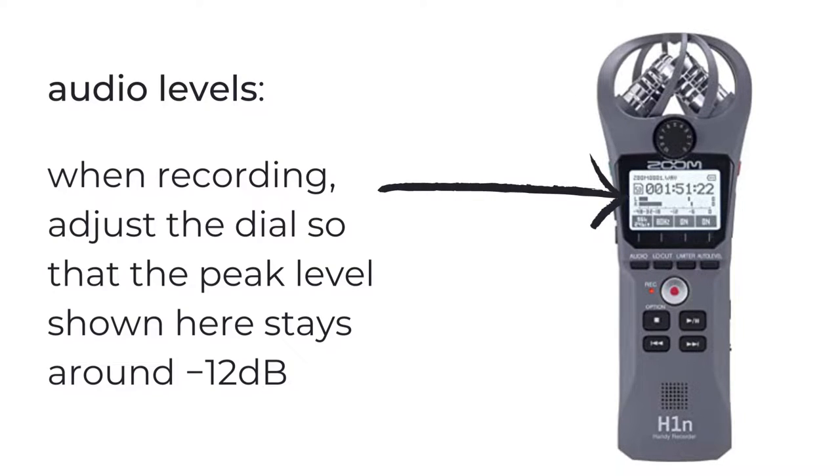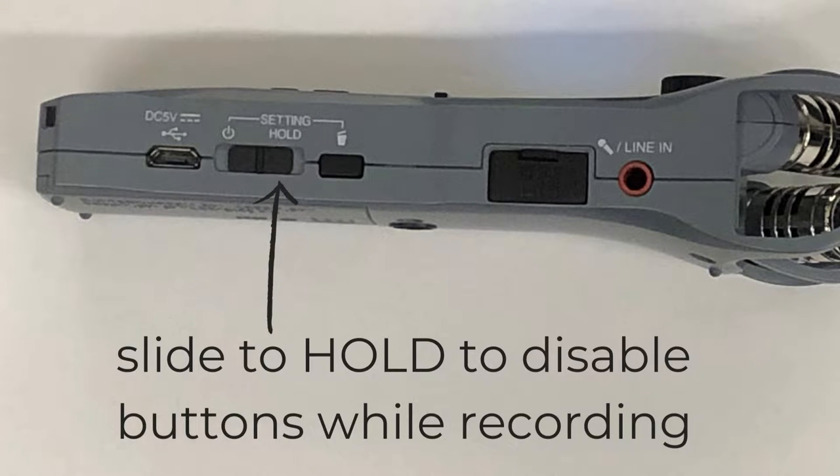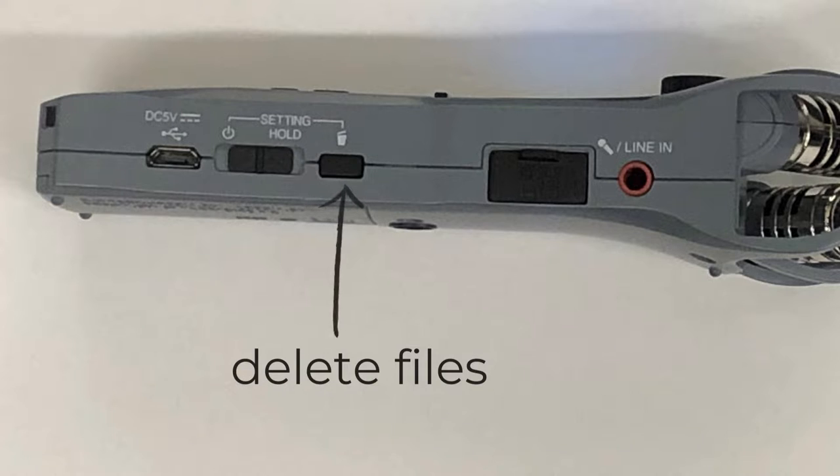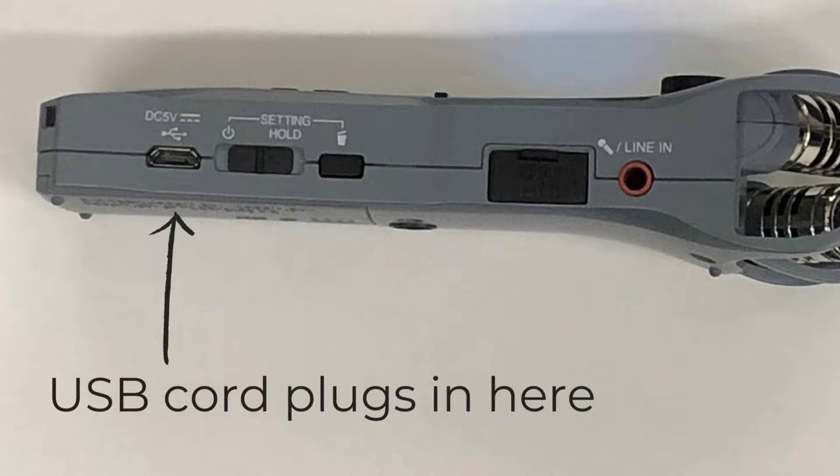You'll want to adjust the gain knob so that the peak levels stay around the middle of the screen. On the right side of your device is the on-off switch — you'll slide that toward the power button icon to power the device on and off. The switch also has another function: sliding to hold will disable the buttons on the front while you're recording, just in case you want to make sure they don't get accidentally pressed. The button above that lets you delete files recorded onto the SD card, which is stored here. At the bottom of the right side is the port for your USB cable, which you'll use to transfer files to your computer.